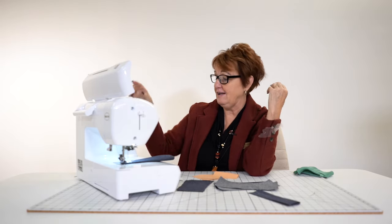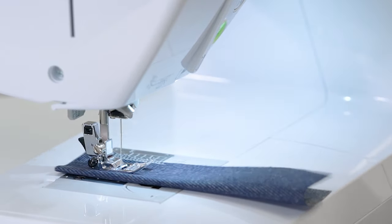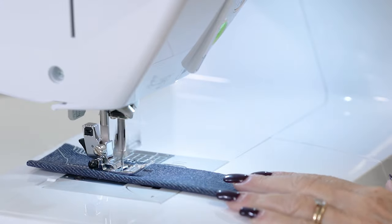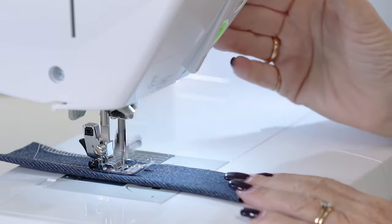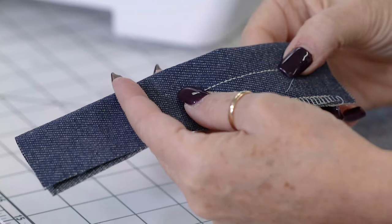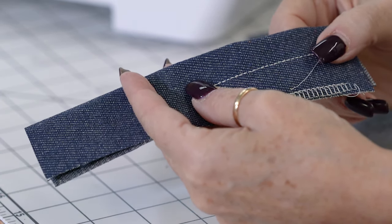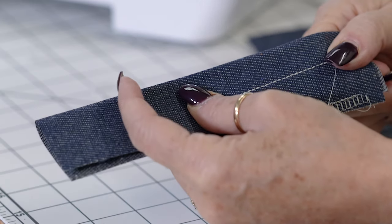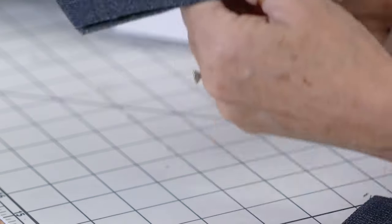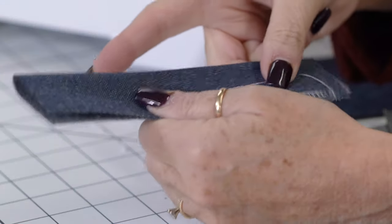Another stitch I want you to have is stitch 05 — the stretch straight. I'm going to slow it down. It goes up 2, back 1, up 2, back 1. If you look at this closely, you'll see it's going back and forth in the exact same hole. This is needed for crotch seams, when your sleeve on your coat unrips, when you're attaching a strap — anything you never want to have to sew again. I just made cornhole bags and used this stitch because I never want to mend them.